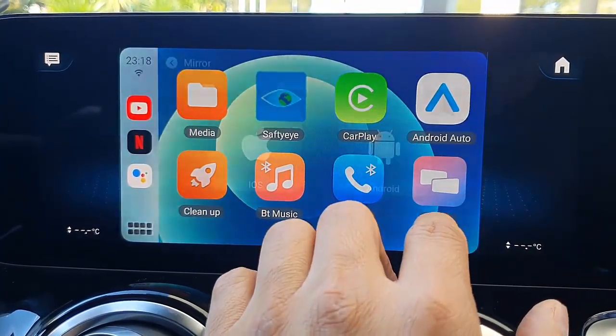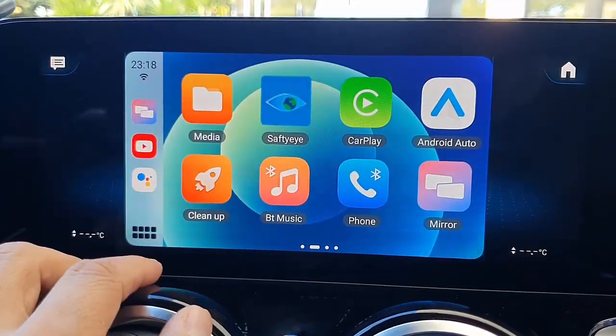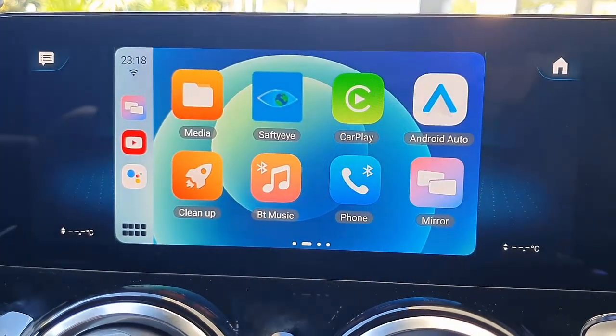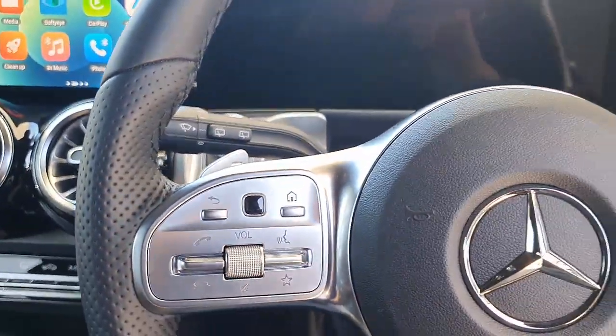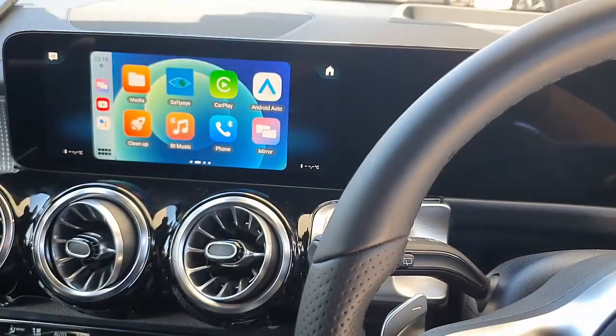So, you can mirror your mobile phone, and you can also cast videos as well. I have a full 25-minute video showing everything that the device can do — you can find it on my website as well. This is the great MMB11 from SmartWorld. If you want to find more solutions for your Mercedes-Benz, just go to www.smartworldcompany.com.